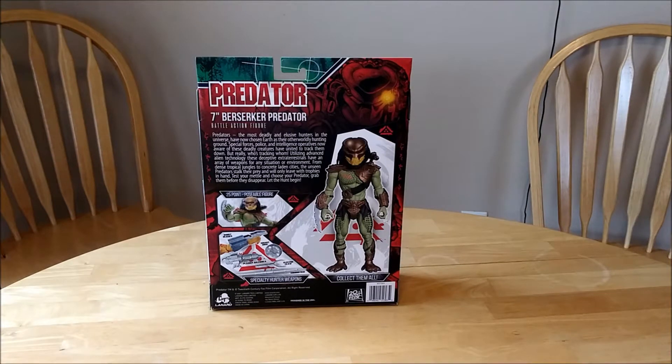Seven-inch Berserker Predator. Battle action figure. Predators, the most deadly and elusive hunters in the universe, have now chosen Earth as their otherworldly hunting ground. Special forces, police, and intelligence operatives, now aware of these deadly creatures, have united to track them down. But really, who's tracking whom? Utilizing advanced alien technology, these deceptive extraterrestrials have an array of weapons for any situation or environment — from dense tropical jungles to concrete-laden cities, these unseen predators stalk their prey and will only leave with trophies in hand. Test your mettle and choose your predator. Grab them before they disappear. Let the hunt begin. Very cool.